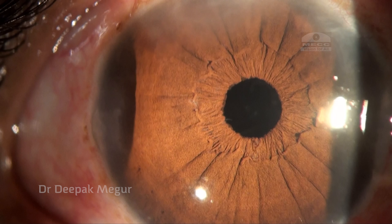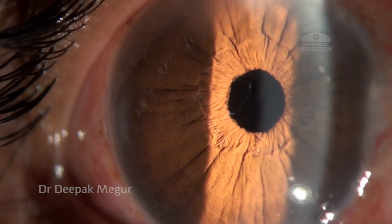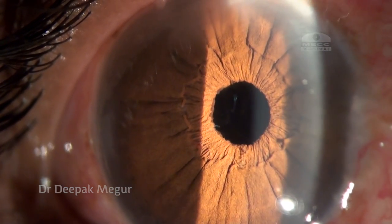On the first post-op day the cornea was quite clear, and at 15 days we again dilated the pupil to assess.